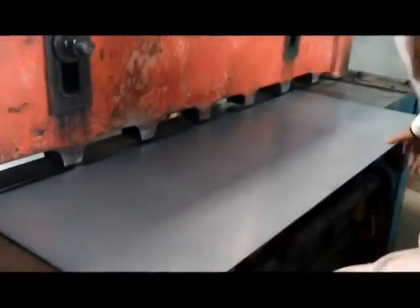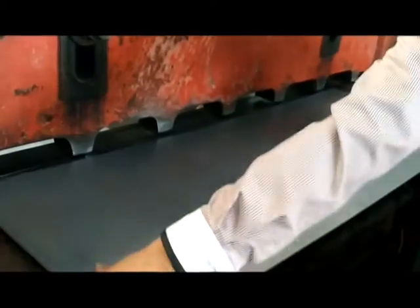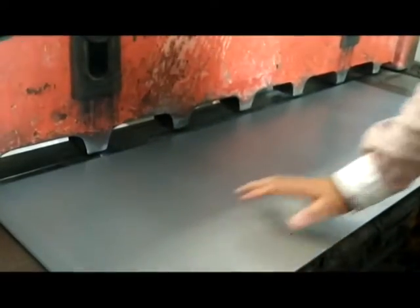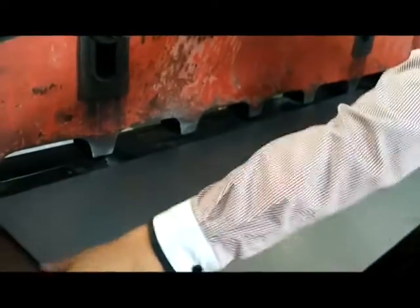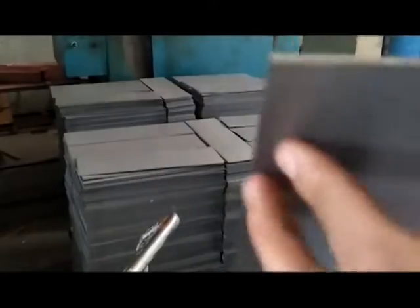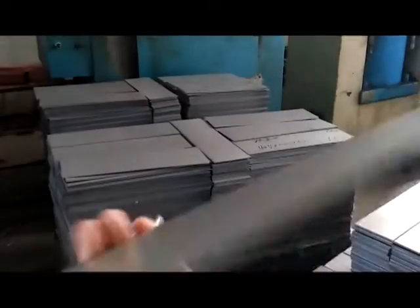This is the cutting machine. We cut the steel plate from the bigger side into the smaller side. This small plate is just made from the big size. So you can see the small size for the machine.